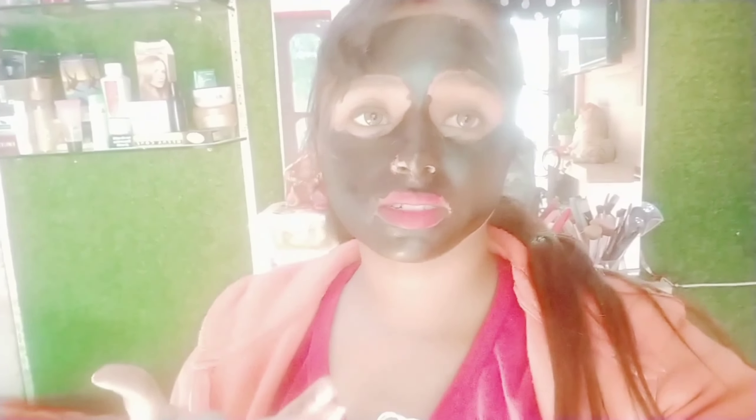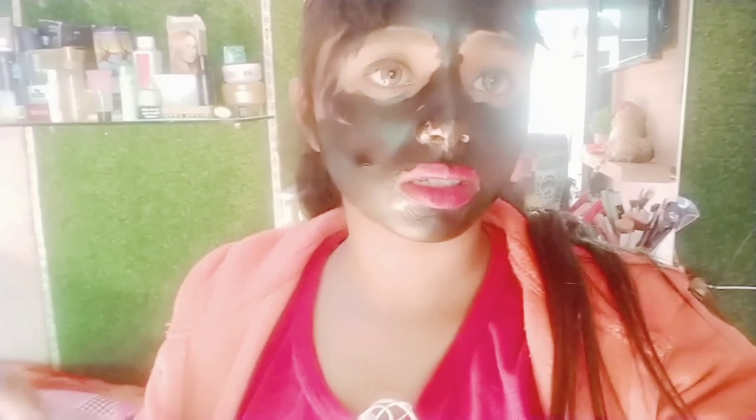I will switch to the back camera. I have applied the mask in an upward direction. I will skip ahead in the video to show you. I want to add the rest here. Guys, it has dried up, so I am going to peel it off now.